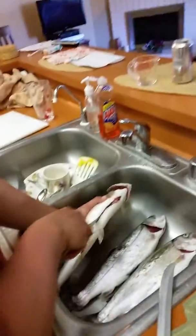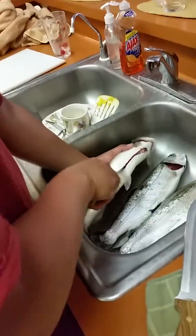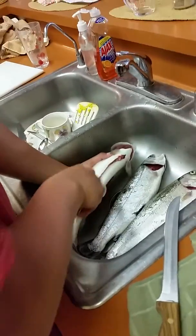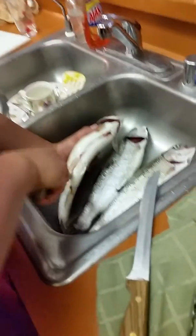These are the rainbow trouts, and Downey's gutting them right now. Yeah, these fish are a lot bigger. Oh, you gotta look for that hook too, that one. You've done this before? Yeah. It's pretty hard, or? No.